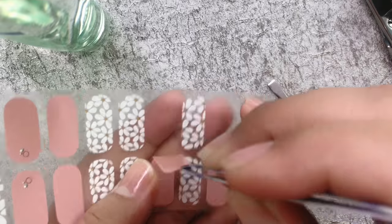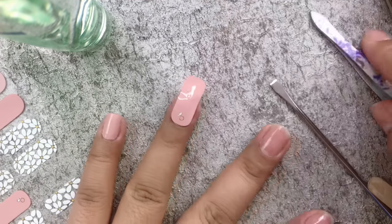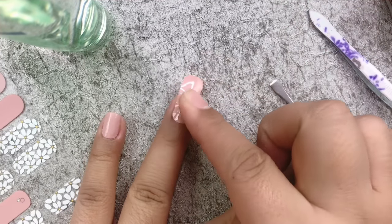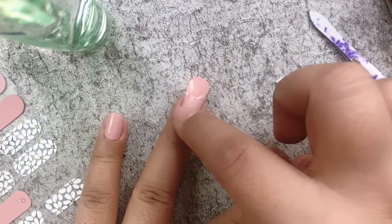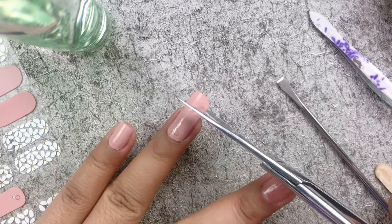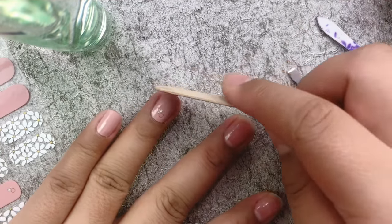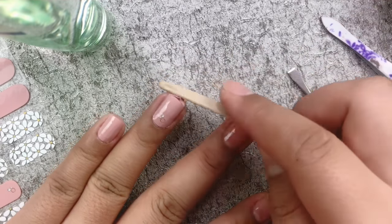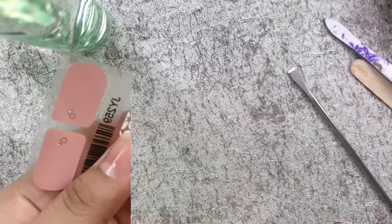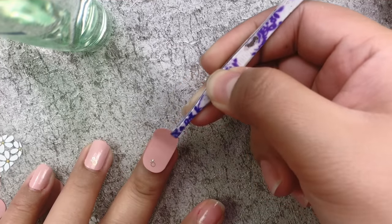I'm using a nail pusher and tweezer to lift the nail sticker from the backing sheet, then placing the sticker carefully and smoothing it out from the center to the edge to remove any air bubbles. Then I'm trimming the edge of the sticker and using a nail file to smooth out the edges. I'm going to do the same procedure for the rest of my nails.